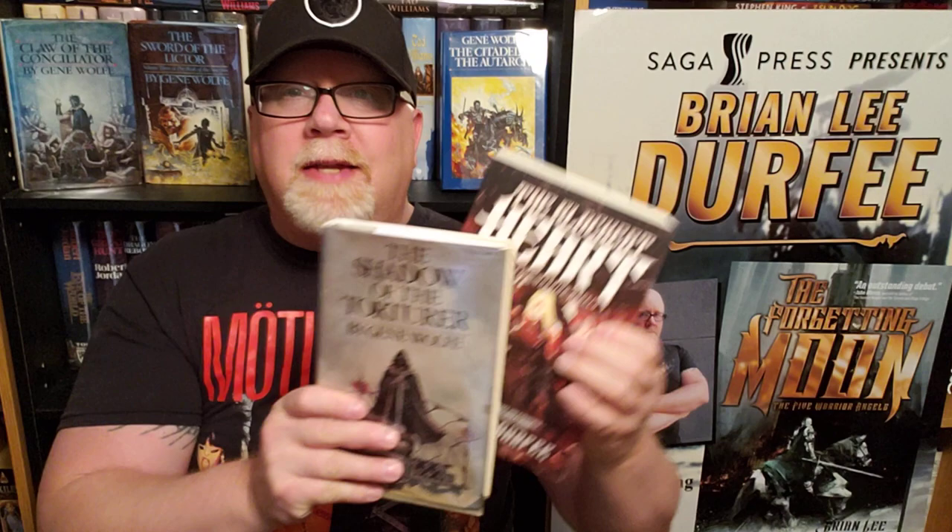I am Brian Lee Durfee, author of The Forgetting Moon and The Blackest Heart, both published by Simon & Schuster's Saga Press.